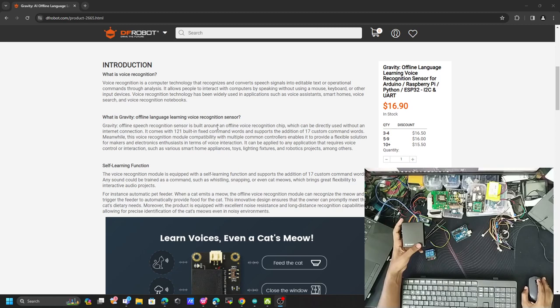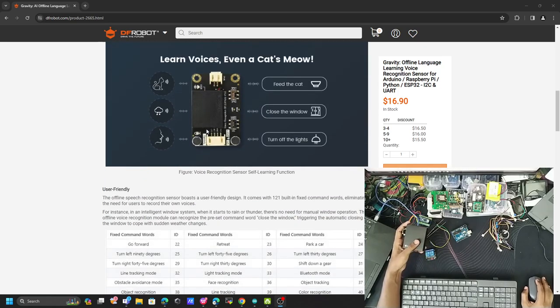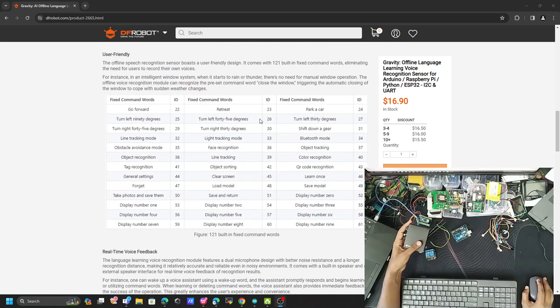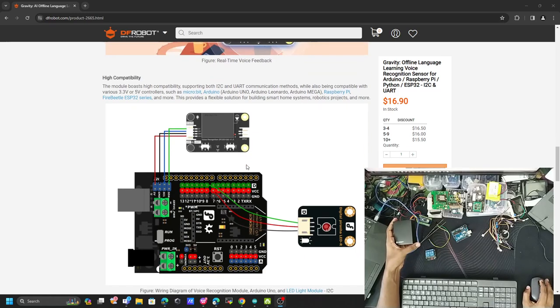The module has 121 fixed onboard commands, and you can also add your own custom commands. Some of the built-in commands include go forward, turn left 90 degrees, turn right 90 degrees. You can also add your own commands. The connection between the voice recognition sensor and Arduino is simple — you can directly connect via I2C or UART port.